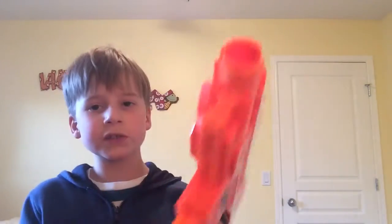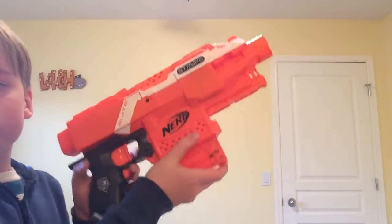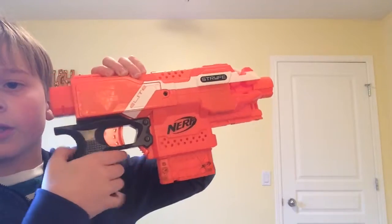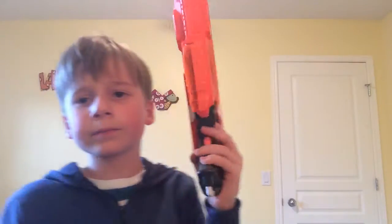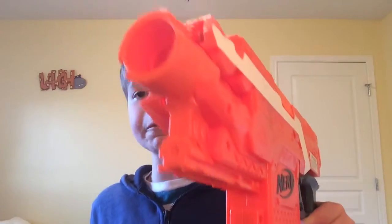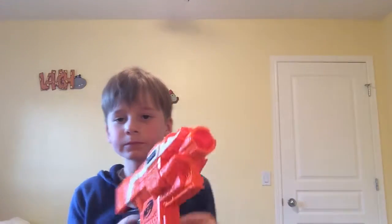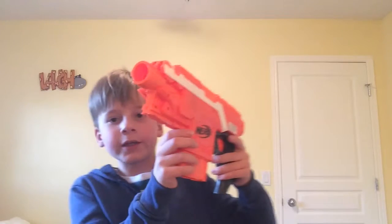To shoot this gun — since it's motorized — there's a little button here. You press that and it fires up the motor. By the way, that's after you put batteries in. To put batteries in, you unscrew this little screw and insert the batteries.